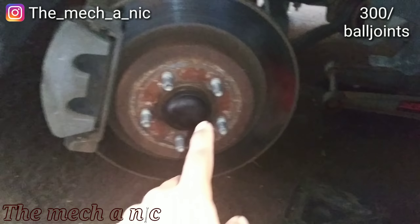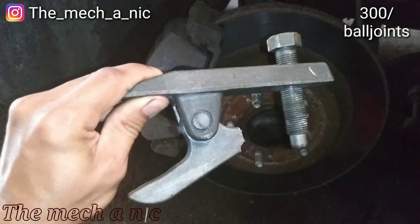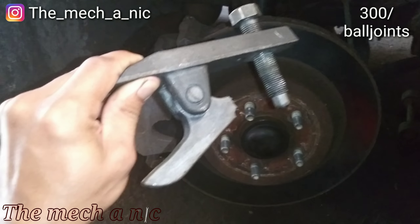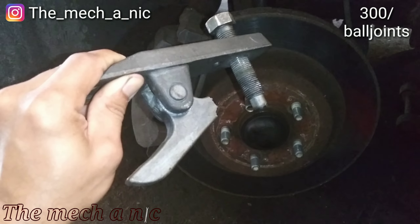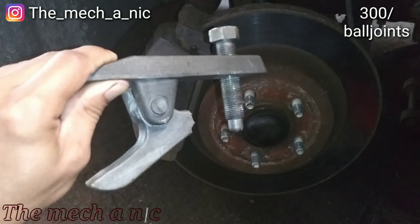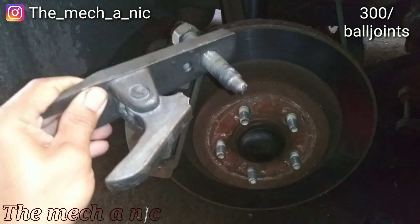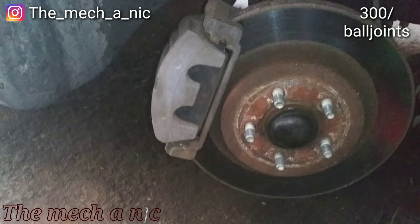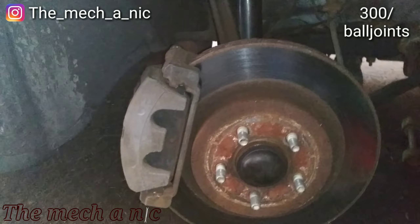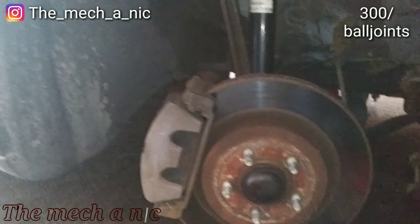That arm does not want to separate from the knuckle — it is completely seized in there. Last night I had so much pressure being applied, using a torch and the air hammer, and that thing would not budge. I applied more pressure and boom — it snapped. I felt the wind of this part fly past my face and hit the wall — it sounded like someone threw a rock at the wall as hard as they can. At that point I threw in the towel. I'm done — I'm going to end up getting hurt on this job.